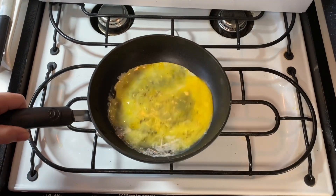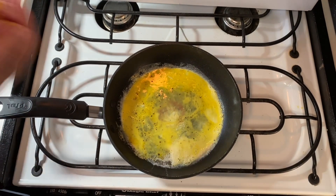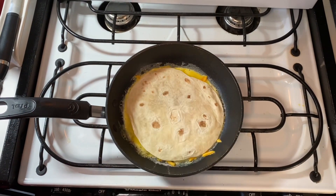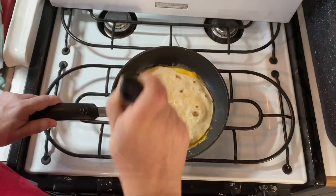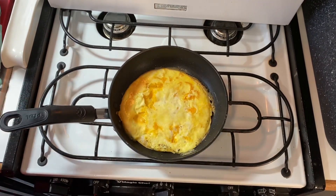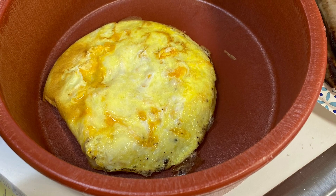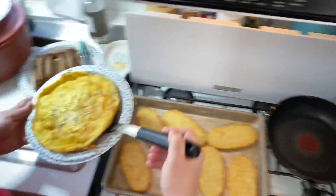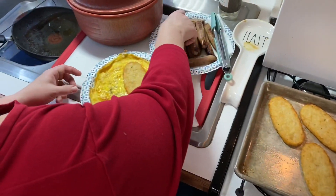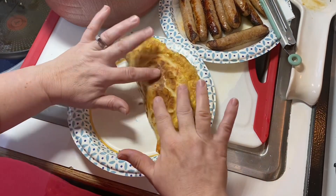This first one was for my daughter and she doesn't like the green chilies, so I did not add them. Now it's time to assemble. You can also use bacon instead of sausage, and these are always a hit with my family.